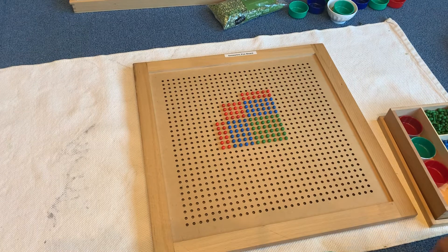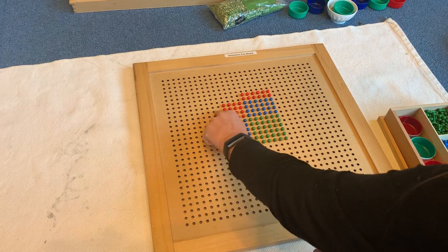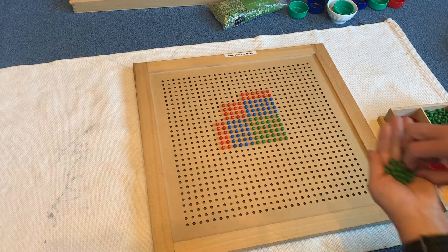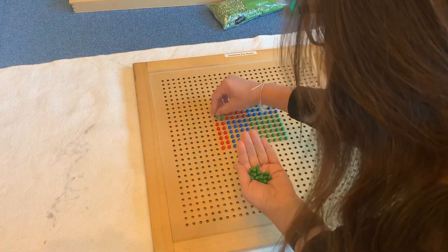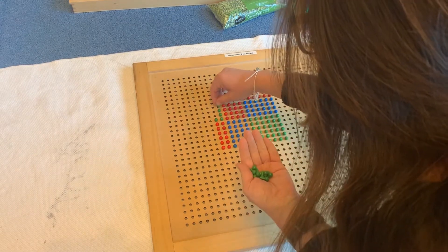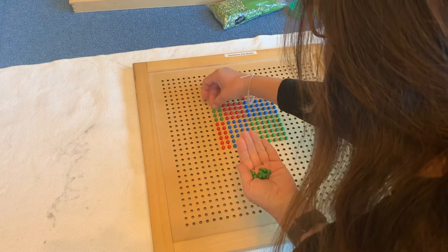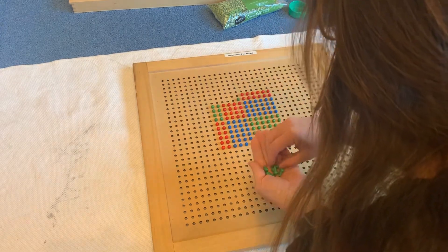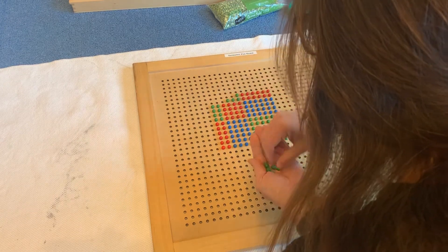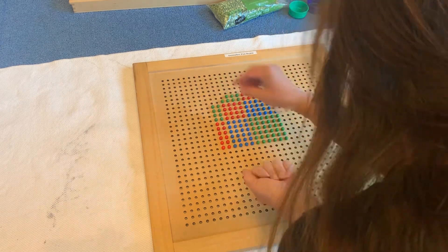Now we're going to do hundreds times tens, and that equals thousands. Here comes another pattern — thousands are green, and we've got two by four making the rectangles here. That means we only need eight. What we do on one side, we have to do to the other. So here's two by four. We don't go past the four — we don't want to bleed over into this area.